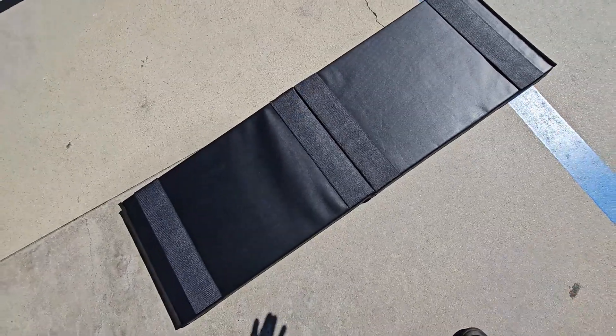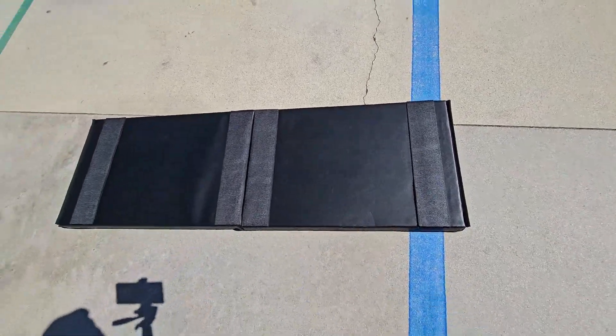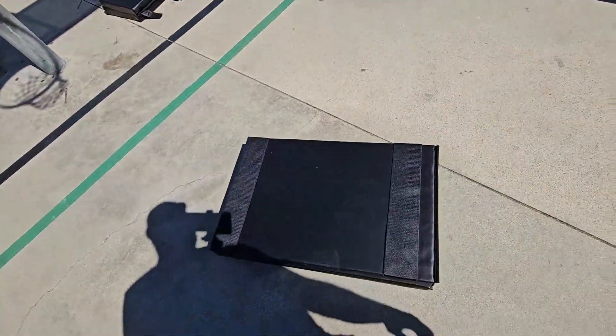This is a perfect way if you're going to have a gym — you could add 10 of these, 20 of these. You could remove them for different kinds of events just by removing the Velcro. And then at the end of the day, you could just fold it and put it together.